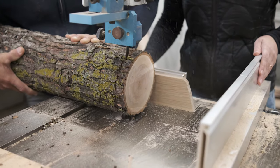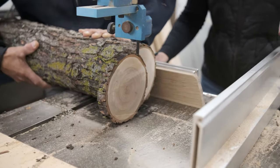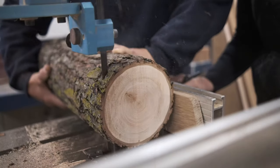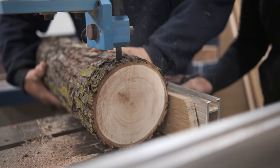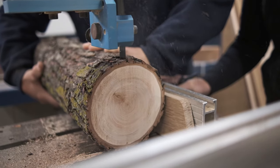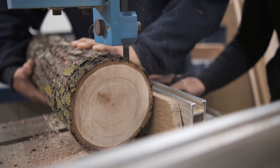Because this piece is still pretty long we're working together to be safe. One person is holding the log to keep it from rolling or falling while the other person pushes it through the blade. We go slow at the end so we don't hit the metal fence.